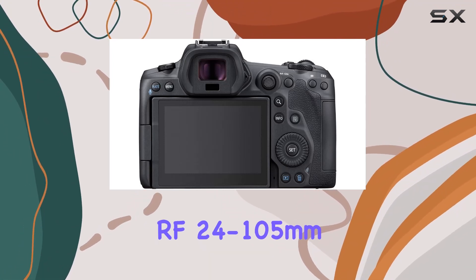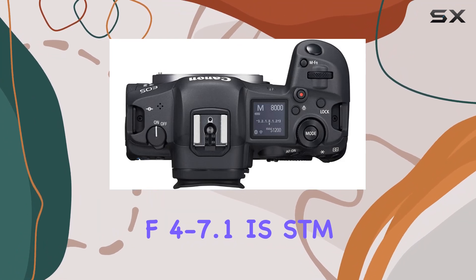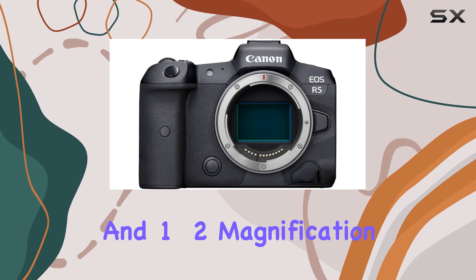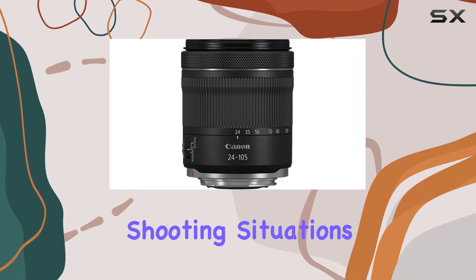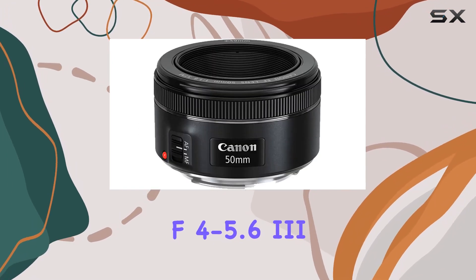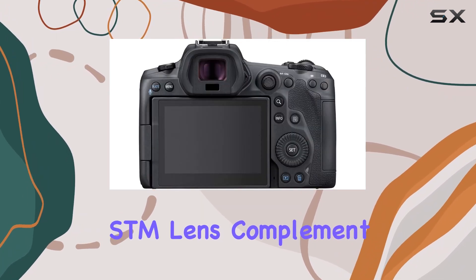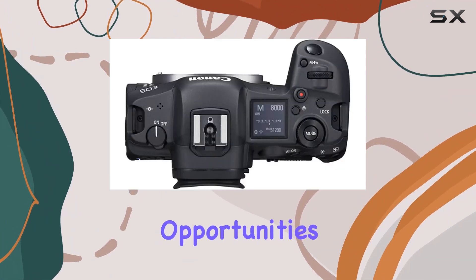The included Canon RF 24-105mm f4-7.1 IS STM lens offers a full-frame format, center macro focus, and 1.2x magnification, making it a versatile choice for different shooting situations. Meanwhile, the Canon EF 75-300mm f4-5.6 III lens and Canon EF 50mm f1.8 STM lens complement the kit, providing additional focal lengths for diverse photographic opportunities.